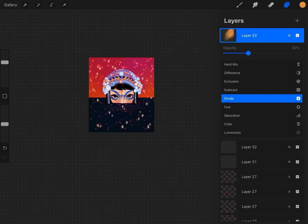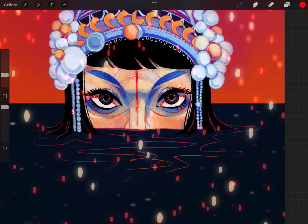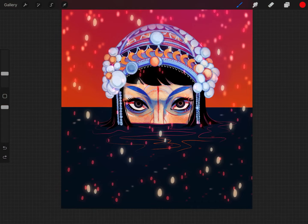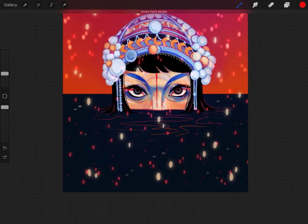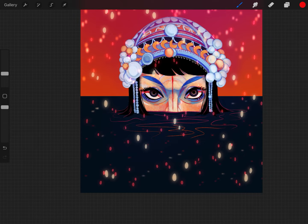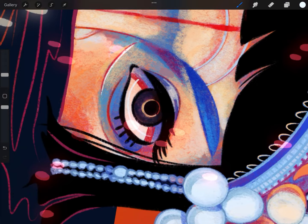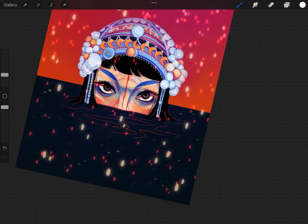Here I'm adding a bluish-purple tint over the entire image to help her face blend better with her headdress, which has a lot of cool blues and purples. Her face was too warm before and didn't look like it matched. Now there's a bit more cool in her face and it's more cohesive, while the warm elements still tie into the background. The sparkles around her look a bit like sparks — almost like there's a forest fire around her while she's in the water, which is pretty cool and ominous.